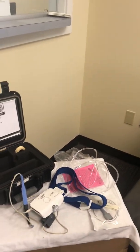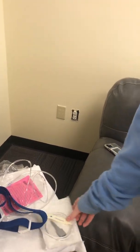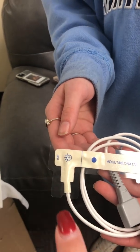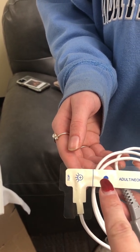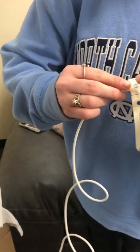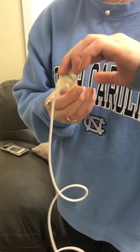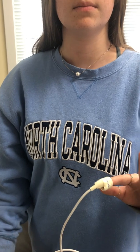If at any point you are unable to get the finger probe or pull socks to work correctly, please use the disposable pull socks included. You will notice there are dots — one to show that this is going to go on the top of the finger, and one on the bottom of the finger — and it will wrap around the finger securely.